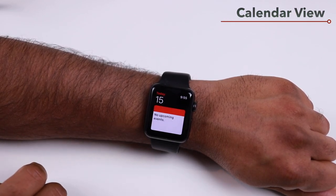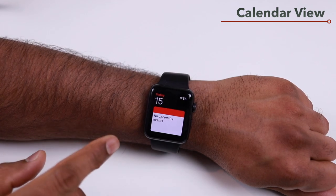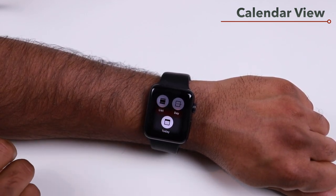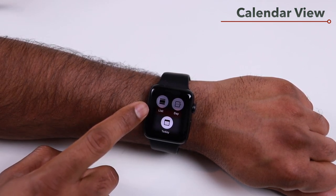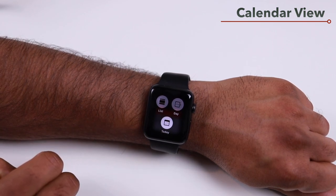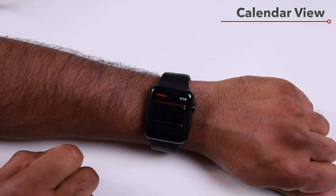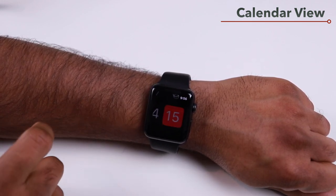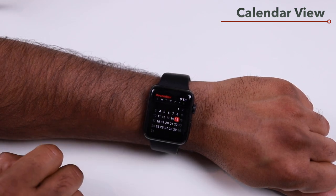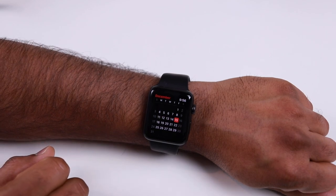By default the Calendar app on Apple Watch shows upcoming events. To get a calendar view, force touch the calendar app and choose to view as a list, a day, or today. Selecting Day then tapping Today gives you a full calendar view, so you can have the app show a calendar instead of just upcoming events.